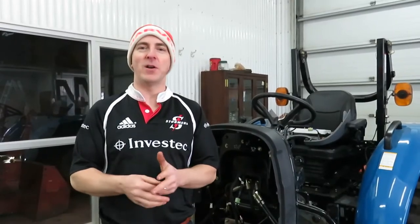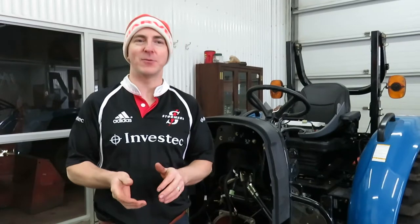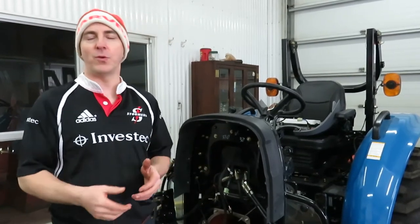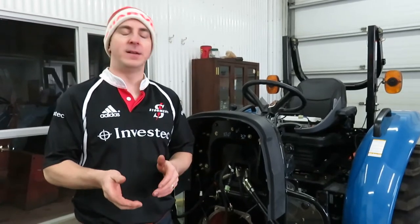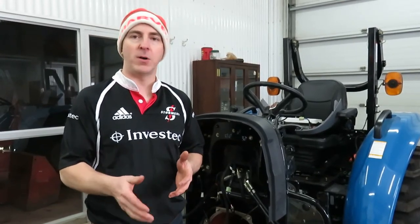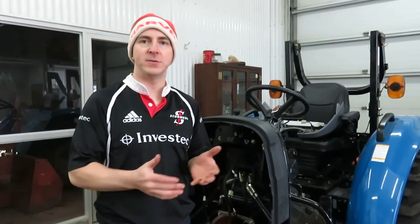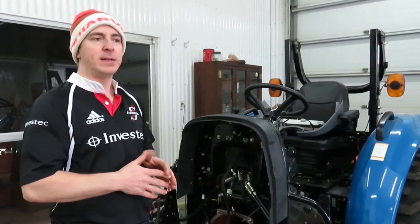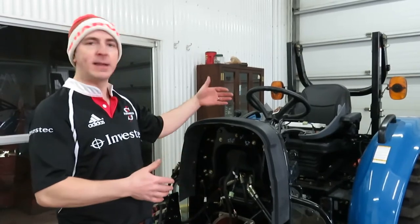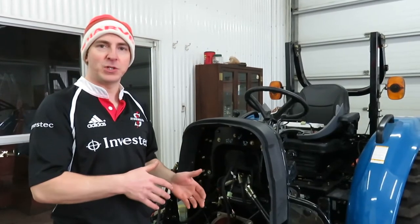Hi! Welcome back to another part of Ben's Machines. Thank you very much for joining us. This is part two of the LS Tractor project rebuild. In this video I'm going to show the electrical or wiring harness portion of the mock-up. Part one covered the introduction and unboxing of all the individual parts, including big components, wiring harnesses, ECUs and things like that. This video can be used as a reference for anyone who wants to understand what's going on behind the dash of your tractor.